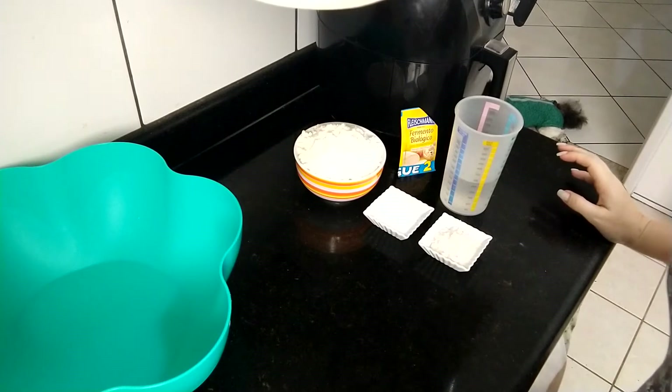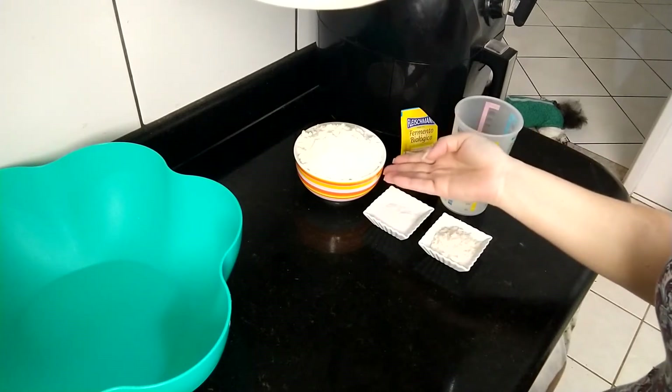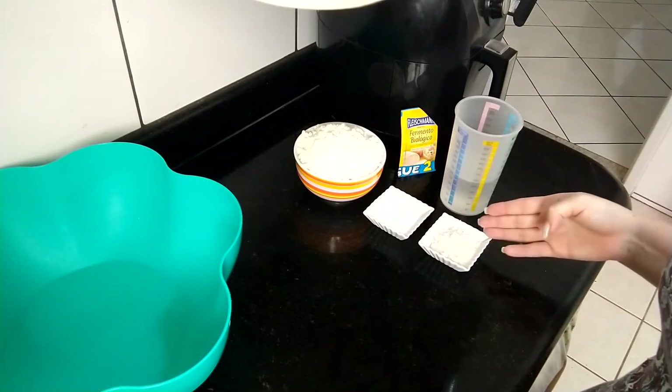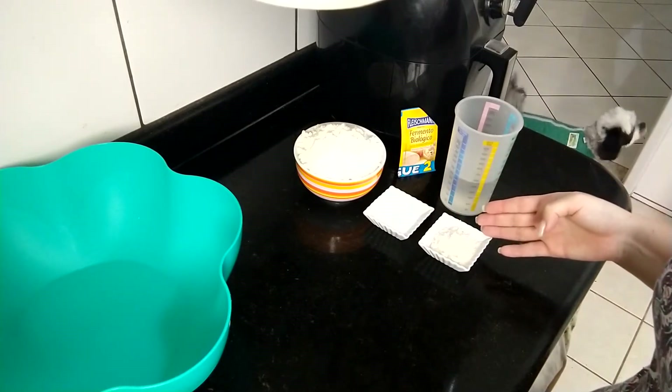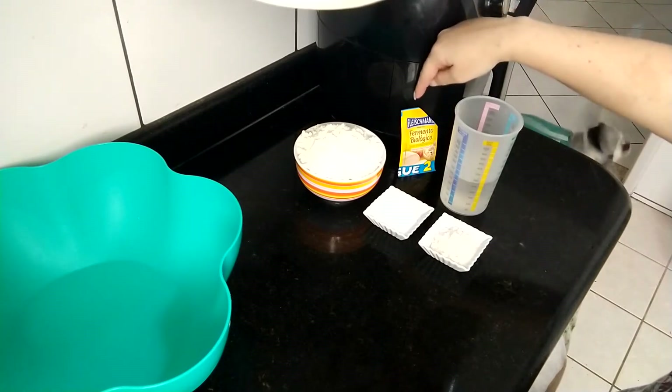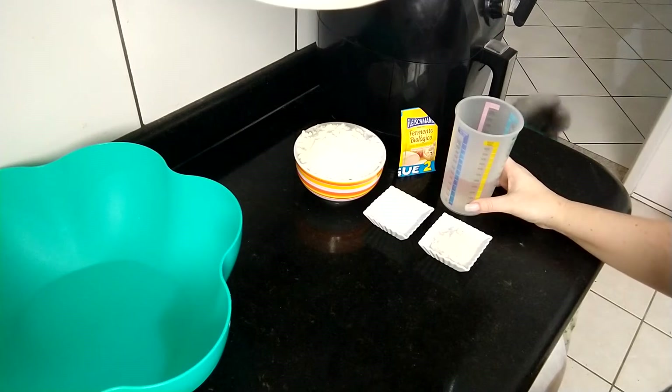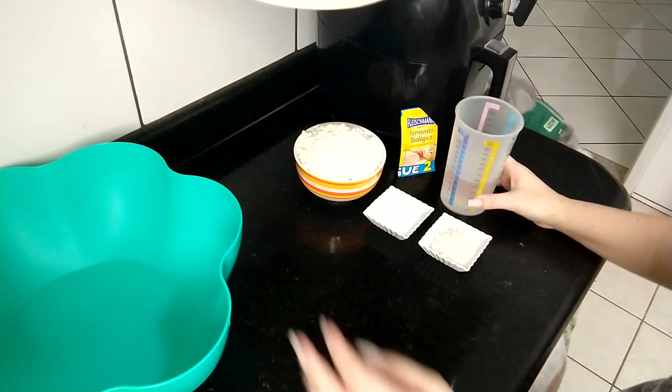Pra fazer esse pão você vai precisar de 400 gramas de farinha de trigo, uma colher de sopa de sal, uma colher e meia de sopa de açúcar, fermento biológico seco, e 250 ml de água morna.